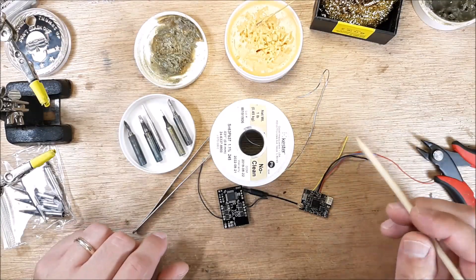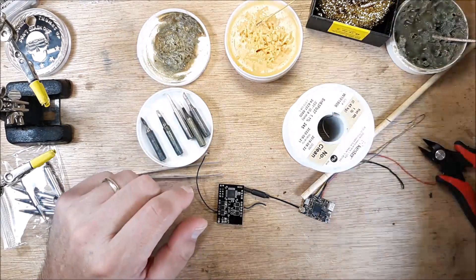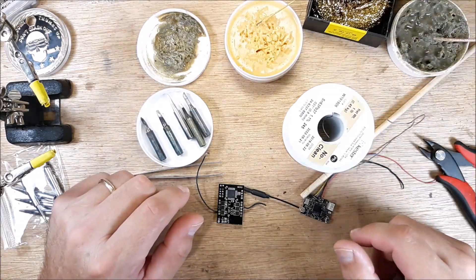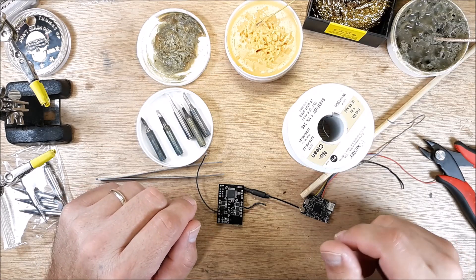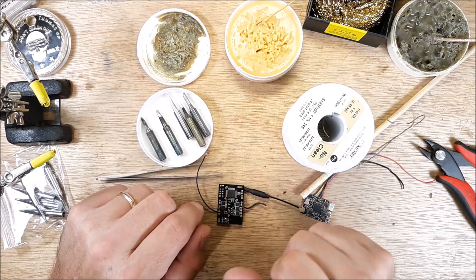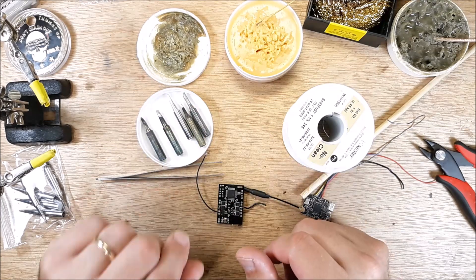I hope this quick tip helped you out and made your life a little easier when it comes to soldering wire — getting cleaner, more accurate, and shinier joints. If it helped, give me a thumbs up and subscribe. If you hated it, thumbs down — it all works. Enjoy the breeze.